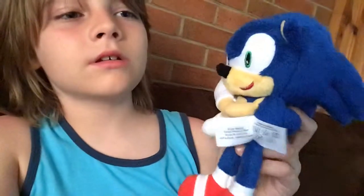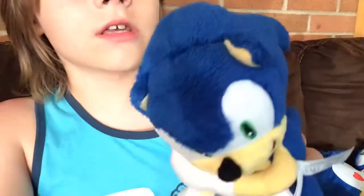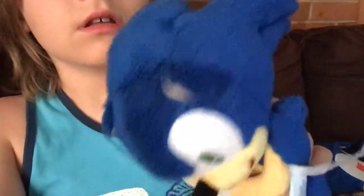And here's my new Sonic plush. It's also from Sonic Boom, I think — or is it from the regular Sonic? I got this one from Target.